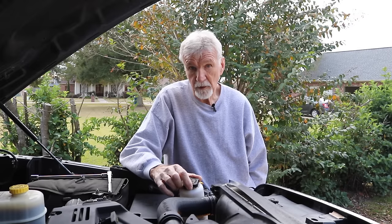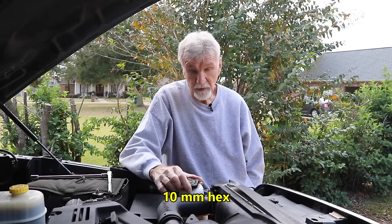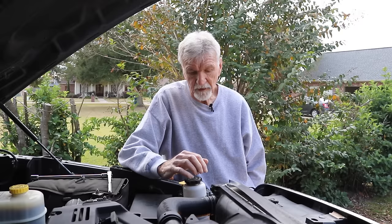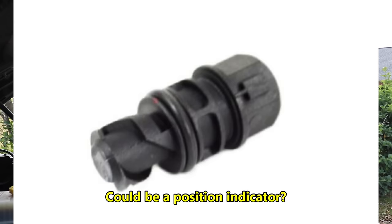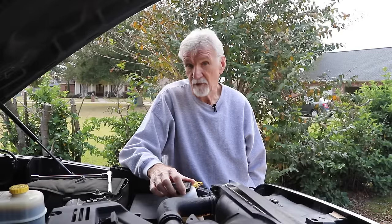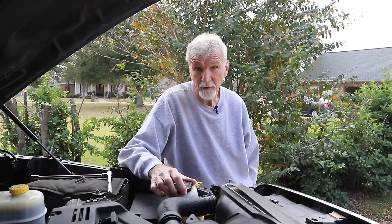It's going to take a 10 millimeter Allen wrench — the shorter the better because you don't have much room to work down in there. It looks like you can go over it with a socket, but you can't. There are ridges on the plug for whatever reason, and the way you back it off is with an Allen wrench from the middle of it. You can't see that from up here, you just have to know that.